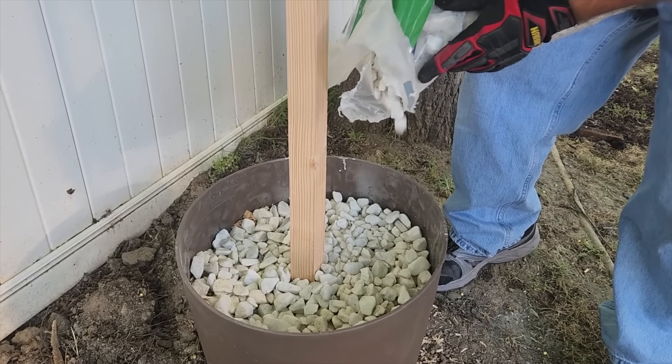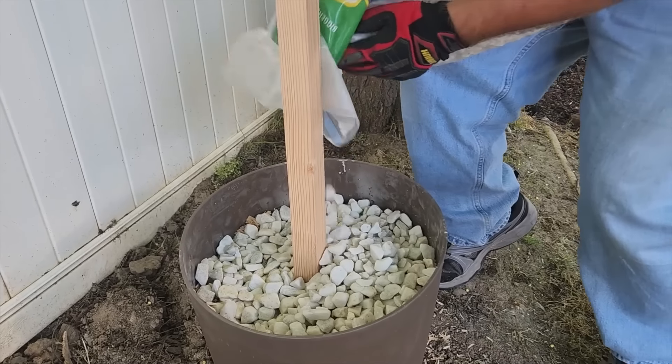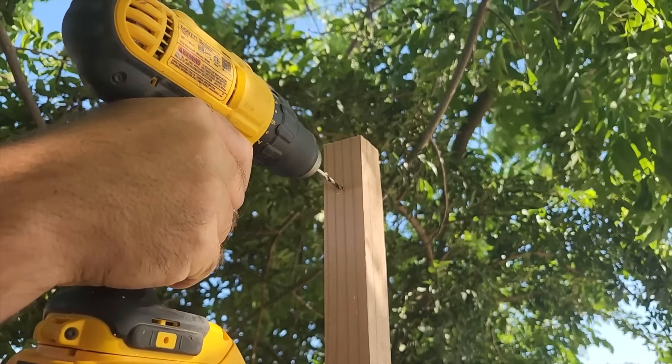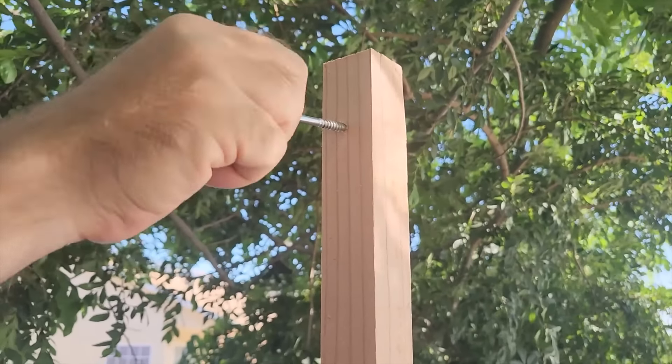On top of the concrete I'm going to put some white rock. You can do this, or you can put some potting soil and plant some flowers and little bushes if you want. Next I drilled through the board and added a hook to the top — this is where I'm going to hang my string lights.